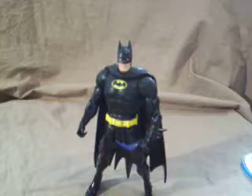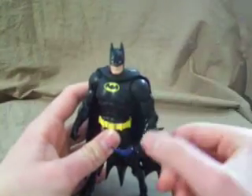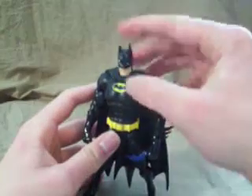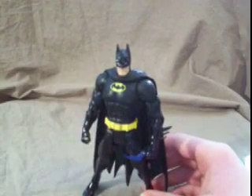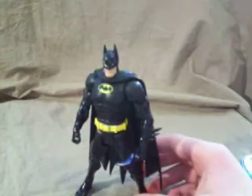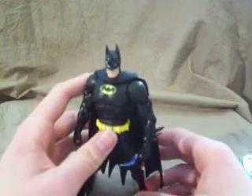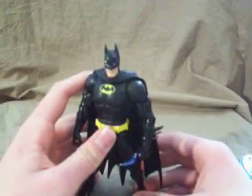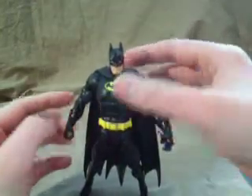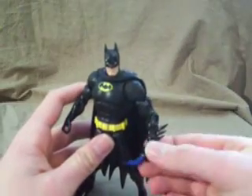That's about it. Would I say buy this figure? I would, unless you're tired of buying the same Batman figure over and over again. It is just another repaint. I really like it — I think it's a very nice paint scheme. It really reminds me of the 1989 movie. Yeah, I think it might even be my favorite Batman figure. I know that's kind of a bold statement, but I really like it.